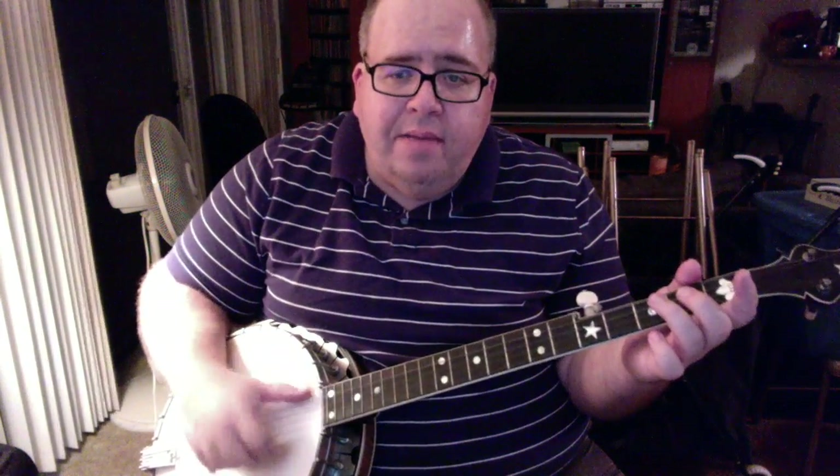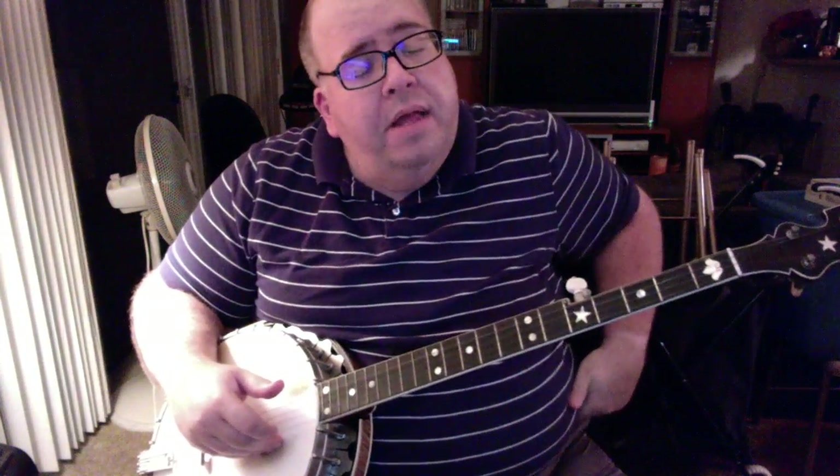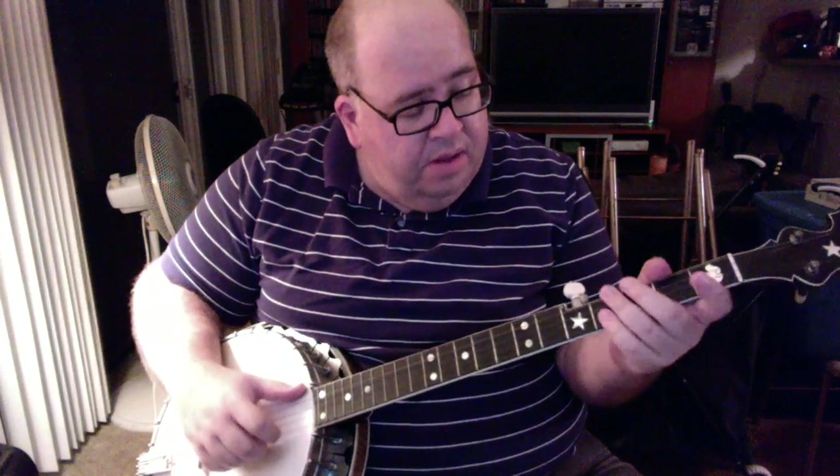I'm just doing a basic frailing lick in between each sung line. [Sings slowly:] Going to build me a long cabin on the mountain, on the mountain, so high, so high — so I can see Willie as he goes on by. That's the part where you sing — it's pretty simple. Just try it as slowly as you can until you get it smooth.